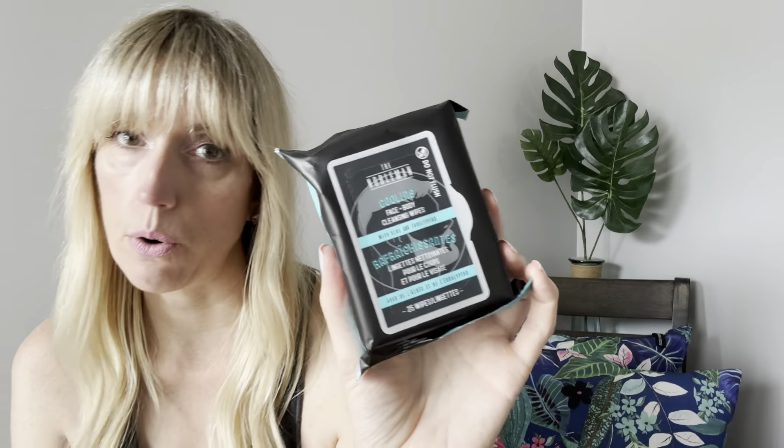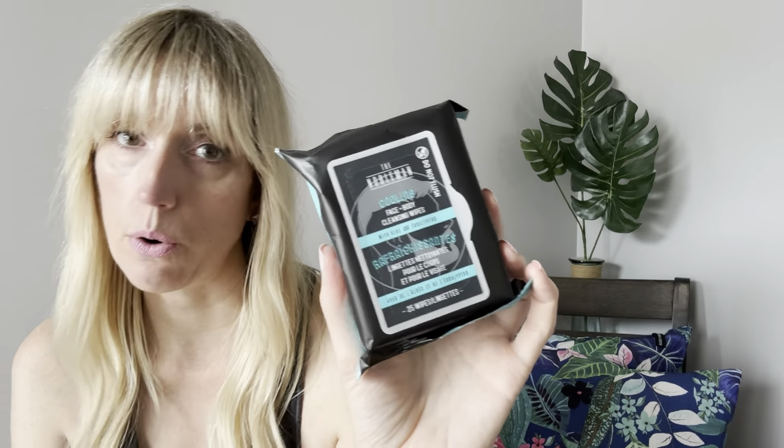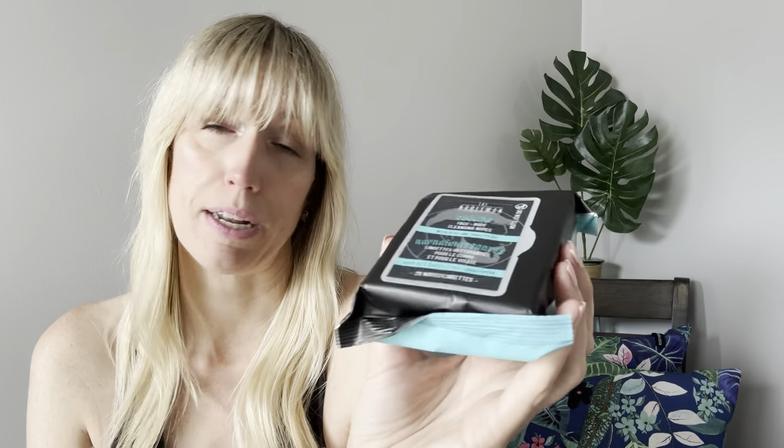I picked up these for Craig — it's the Nobleman cooling face and body cleansing wipes. You get 25 wipes in there. This is for him for his truck because he does landscaping and is always out and about. If he has to go meet a customer during the day, he can always use one of these to freshen up his face — and you can use them on your armpits, your neck, wherever. These are always good to have. You guys know I love getting face wipes for myself as well, but these are specifically for Craig.